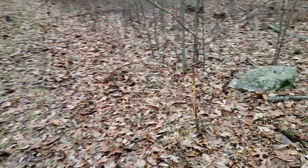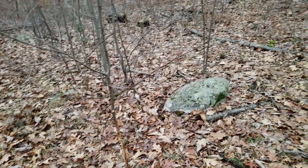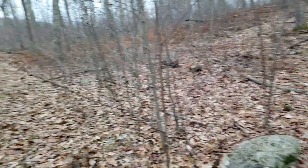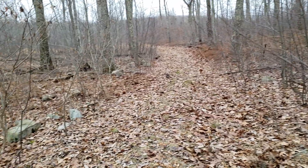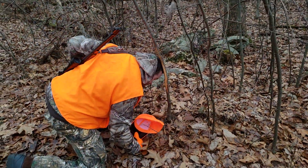Alright guys, we're out here and we found a buck rub. We're gonna show you how to challenge a buck to get your own buck to come in like this. You get your own buck to make a rub like this, you see.